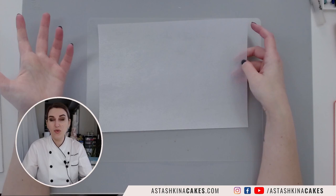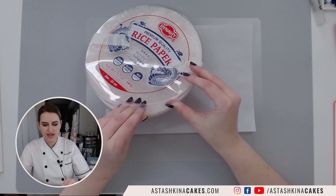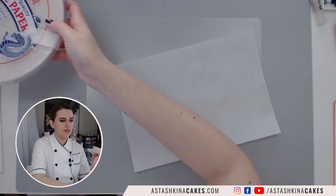Today we are going to start with coloring wafer paper and making pine branches, so don't forget to subscribe to my channel. A question I get asked a lot: what is the difference between rice paper and wafer paper? Rice paper — we call this thin rice paper — is a spring roll wrapper, so it is a thin, rigid, plasticky-like sheet of edible paper.